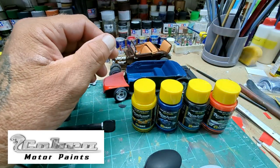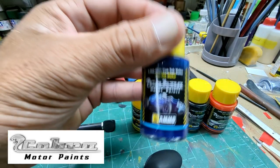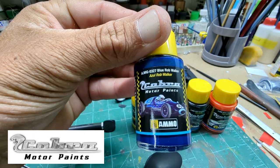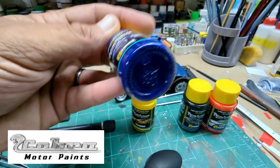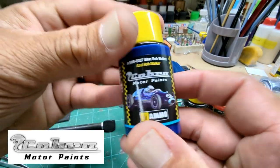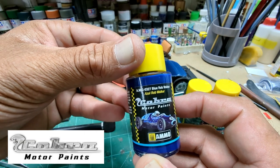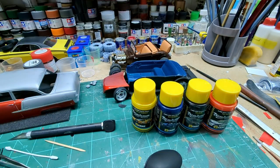We're going to do both these spoons with it. I'm going to use the Blue Rob Walker — that's what it's called. That was pretty cool. I'll get this shaken up and I'll meet you at the Pace Spray Booth.